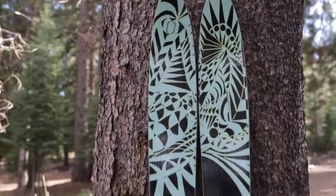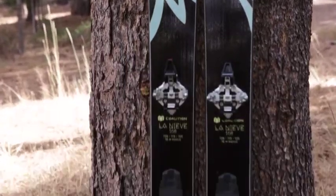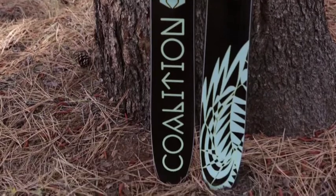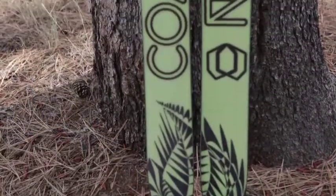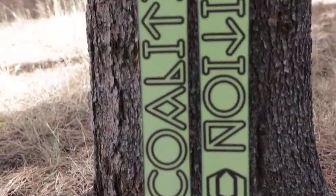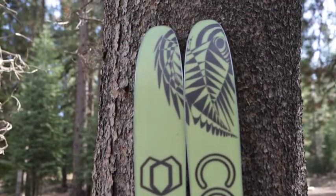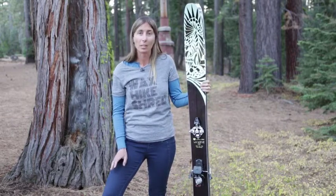The backcountry ski that we designed was really answering a question that a lot of our skiers had. They loved the SOS, they loved the Abyss, but they needed something lighter. So we took the features that we love of our all-mountain and our powder board, and we tightened and lightened them up to bring the La Nieve. It comes in at just under six pounds, so it is incredibly kind and incredibly smooth on the ascents, and it can guarantee a good time on the descents.